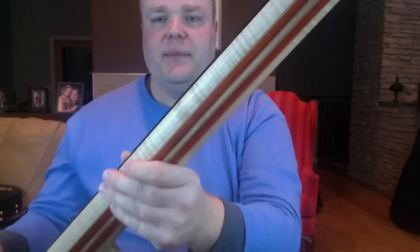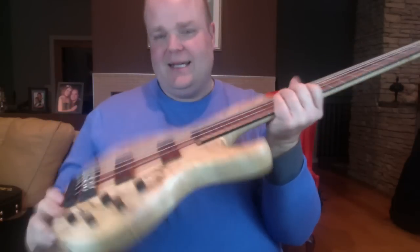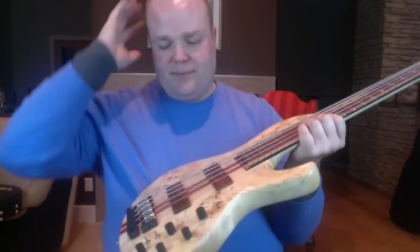We've got a Padauk fingerboard and maple neck with Padauk strips running through it. Look at the flame on that maple — it's just nuts. I love this bass. Killer bridge. I love the bridge. I love their preamp designs — very simple.